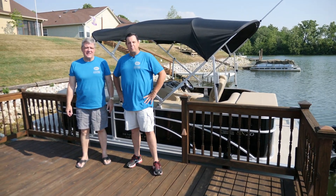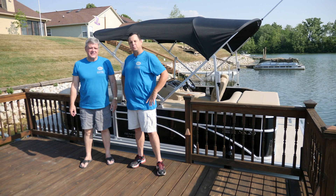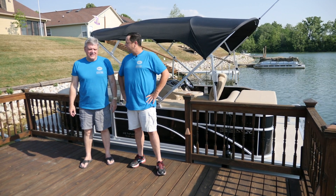Hello everybody, I'm Scott Edwards with Elko Motor Yachts and we're here today in Indianapolis with David Lohman. He's actually a repeat customer of ours.